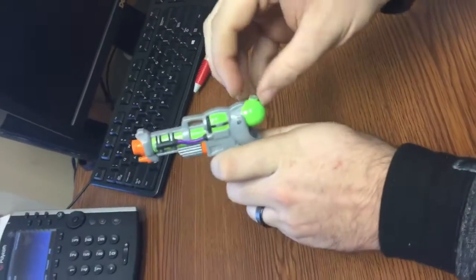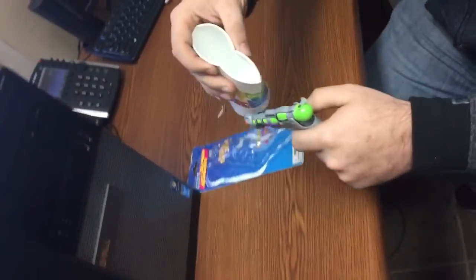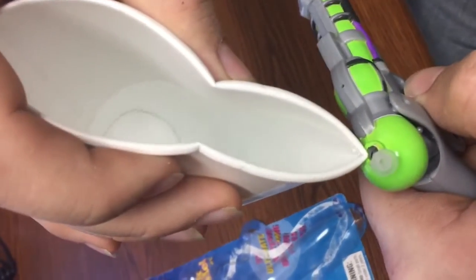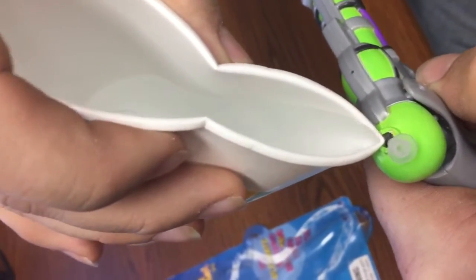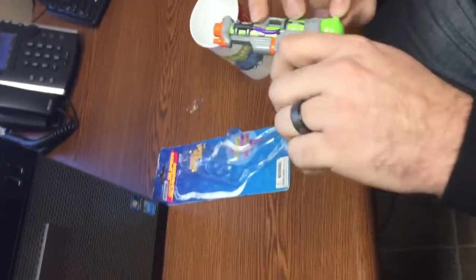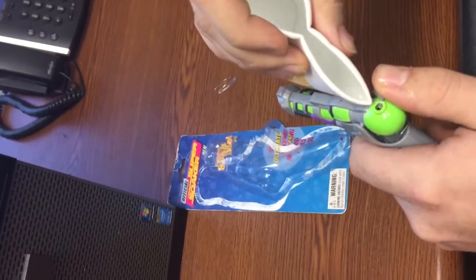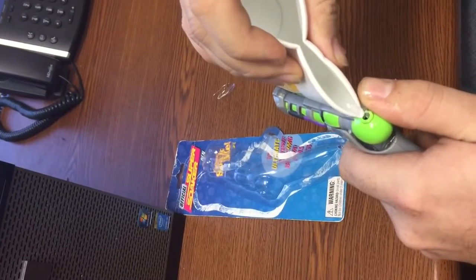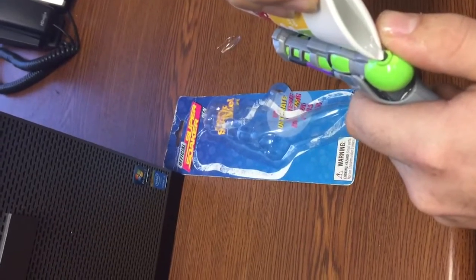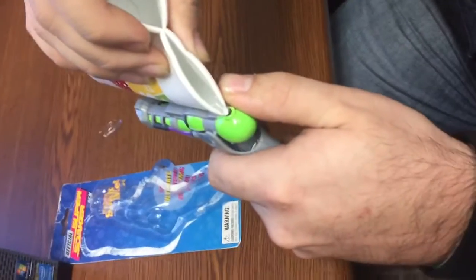So now I'm going to go ahead and open it up, put some water in it, and squirt my boy Cole here. Let's see if I can do this without making too much of a mess. Apparently I'm going to make a mess no matter what. What makes these pens so awesome is just how they were created — the idea behind it is just genius. Let me finish filling this up.